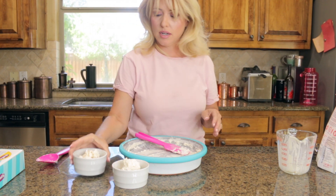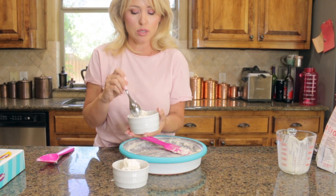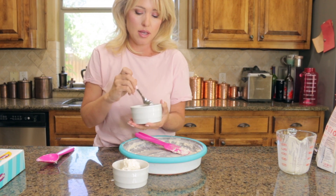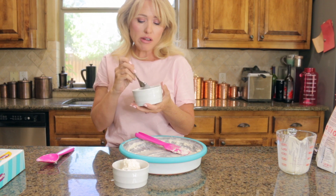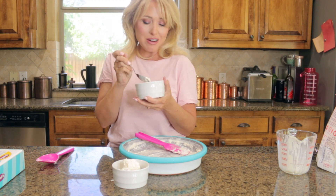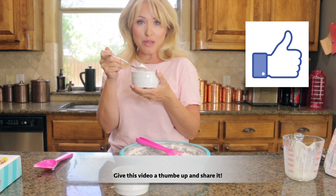And there you have it — yummy homemade ice cream. This version is keto, but you could just use regular sugar and milk and cream instead of water and cream. I'm going to taste this... mmm, it's so good and so easy! I'll have this linked in the description box along with the recipe for the keto version. Until next time, stay inspired and I'll see you in the next video.